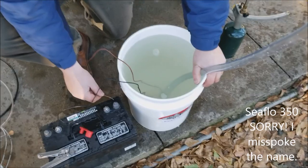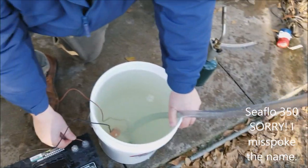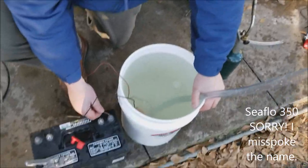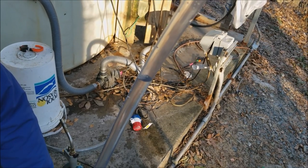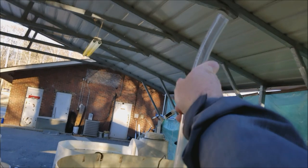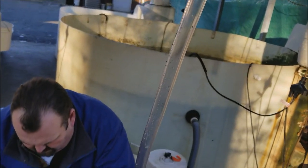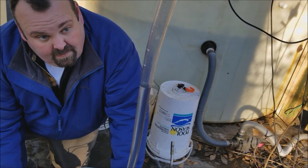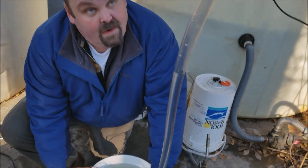Here we go with the Sureflow 350 height test, pumping to a little over six feet, go ahead. Really — guys, there's six feet plus, and that's all she's got right there. All right, cut her off.